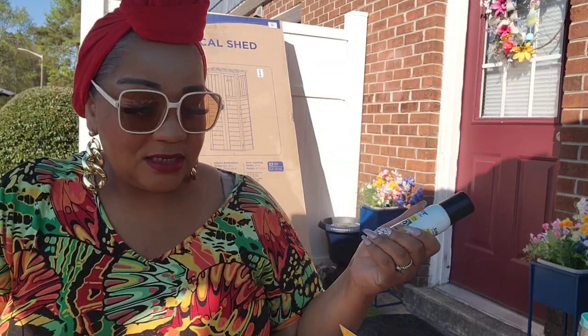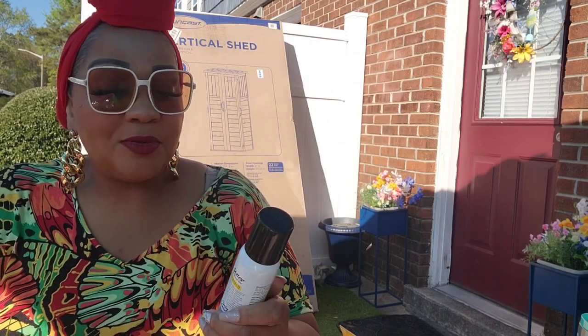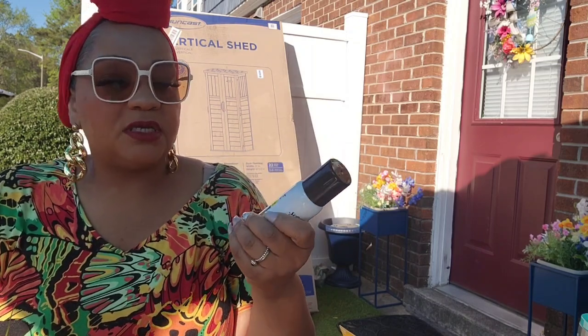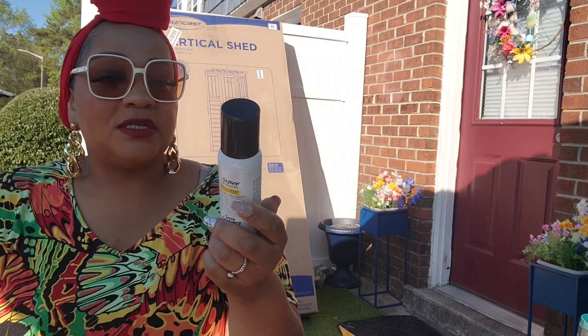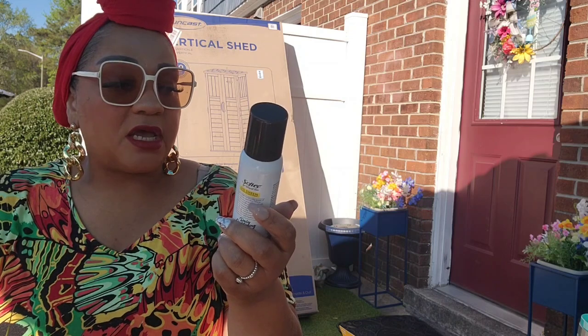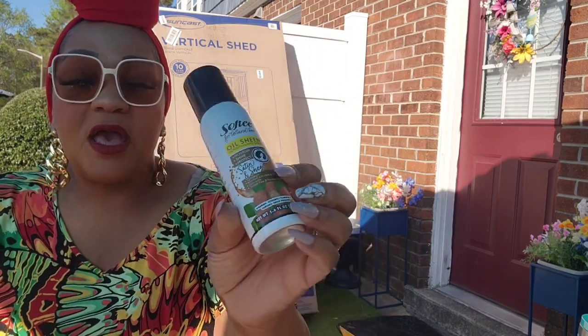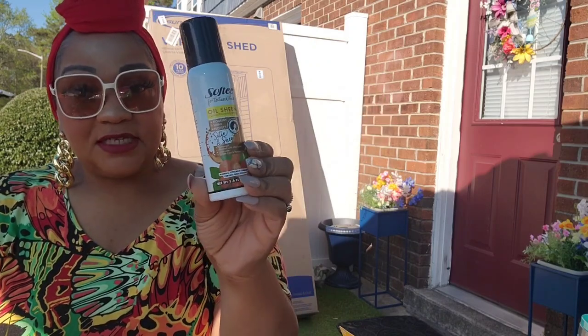I found this oil sheen spray in Virginia and I'm happy to be seeing it near me now. I had a good human hair wig from Love Me Wigs and it was looking dry — I hit it with some of this and it brought it back to life. This is the oil sheen conditioning spray — nourish, shine, protect, satin and shea. It's lightweight, enriched with shea butter, color safe, sulfate free, and paraben free. If you have wigs and want to add some sheen, this is pretty good. I did pick up more than one.